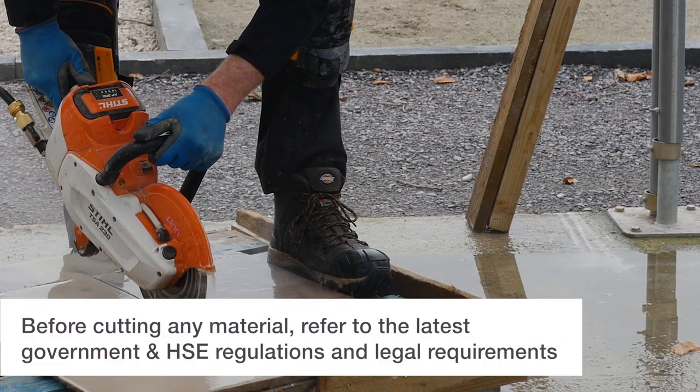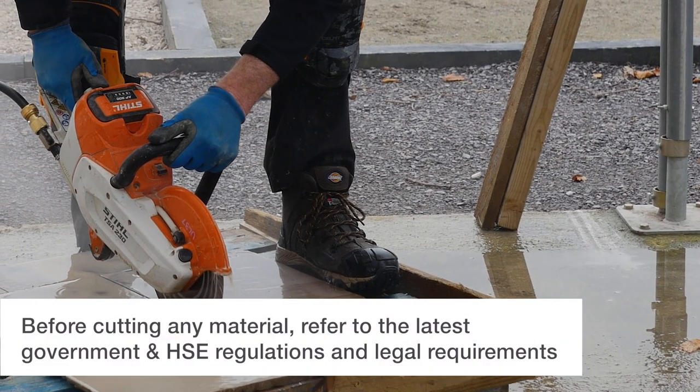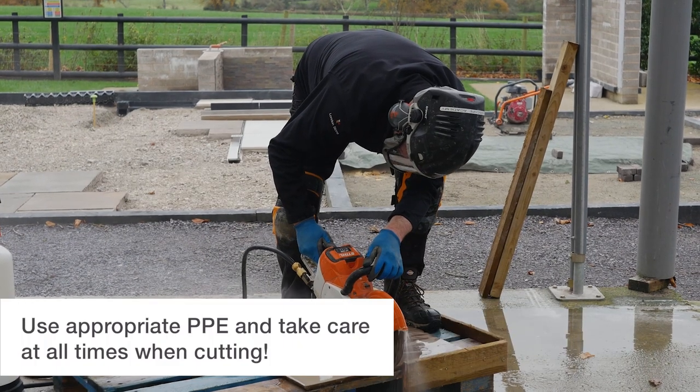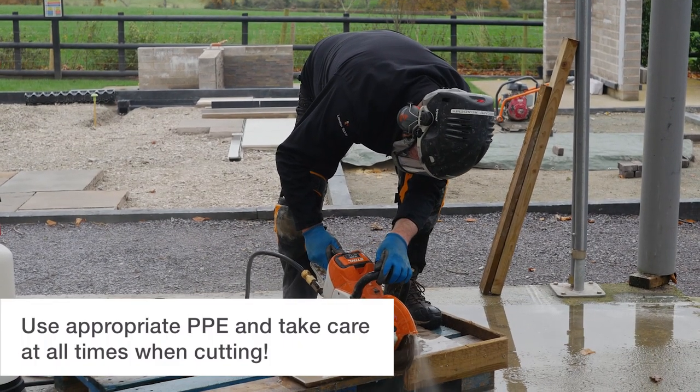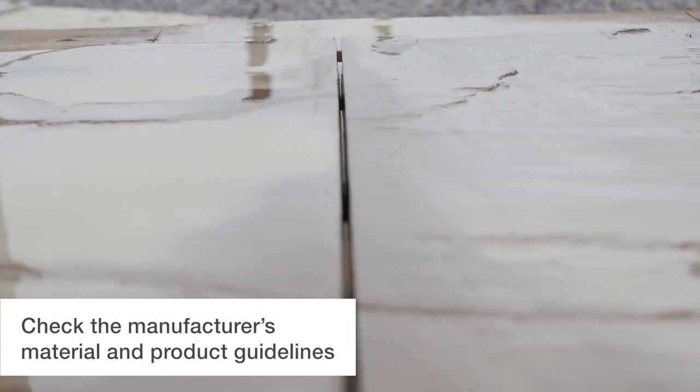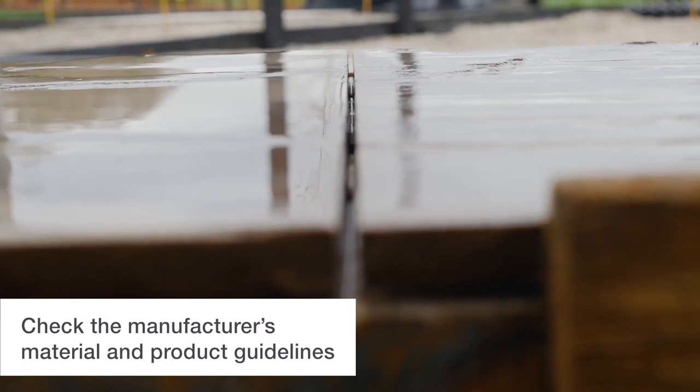When cutting natural stone it's important to use the correct machinery and blades. London Stone have a good range of equipment — check out their website for more details. When cutting, always remember to follow HSE regulations and wear the appropriate PPE.